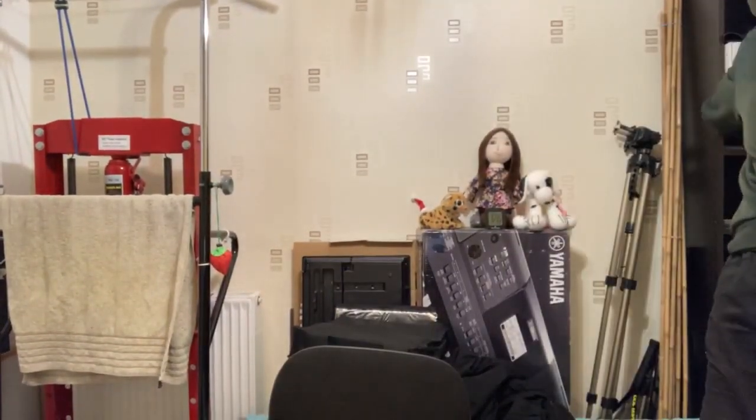It is heavier than I expected - quite heavy actually. I luckily have a scale on hand. The more heavy it is, the more you're getting. Okay - 1.2 kilograms! 1.2 kilograms, that is really good, I'm super excited.